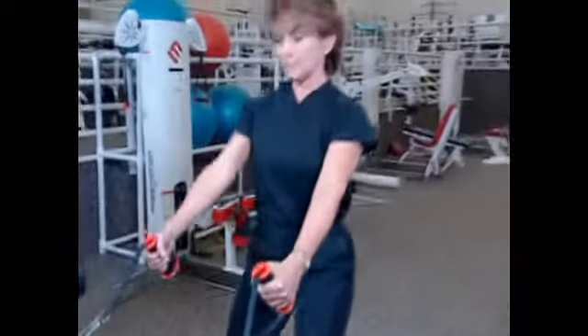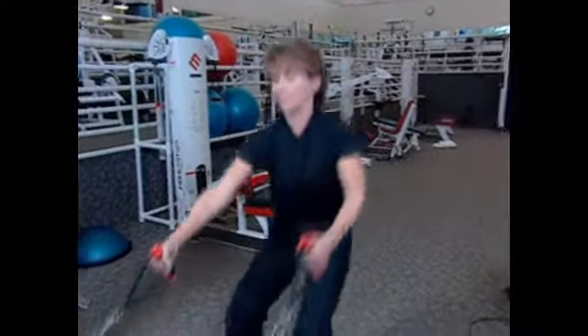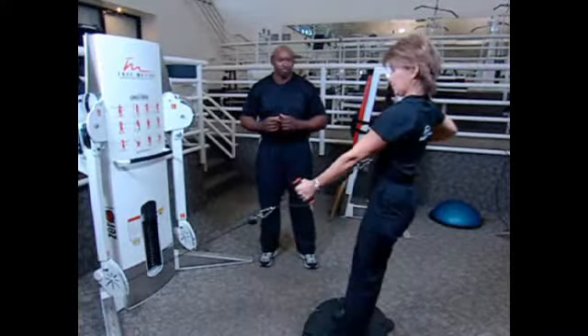She will start her row by bending her knees to a 90 degree angle and slowly coming back up. She leans forward and pulls backwards.